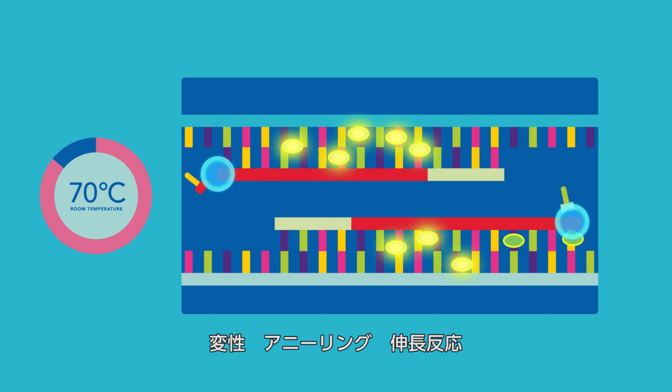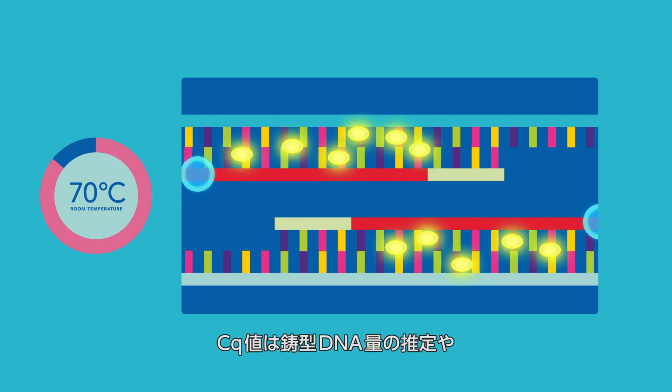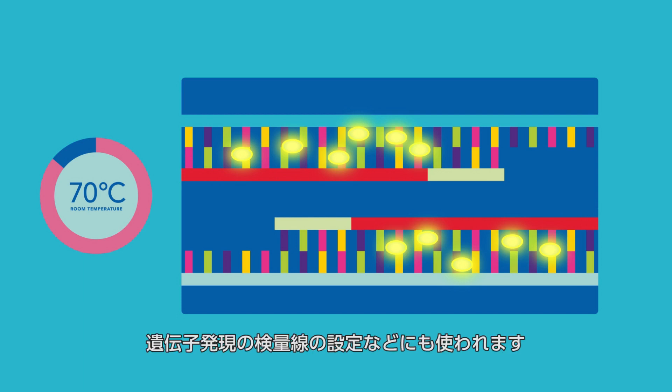is measured and used to quantitate the amount of newly generated double-stranded DNA. After repeating the denaturation, annealing, and extension cycles approximately 35 to 40 times, you are ready to begin analysis. The Cq values can be used to quantitate starting amounts of DNA, establish a standard curve for gene expression studies, or other analysis.